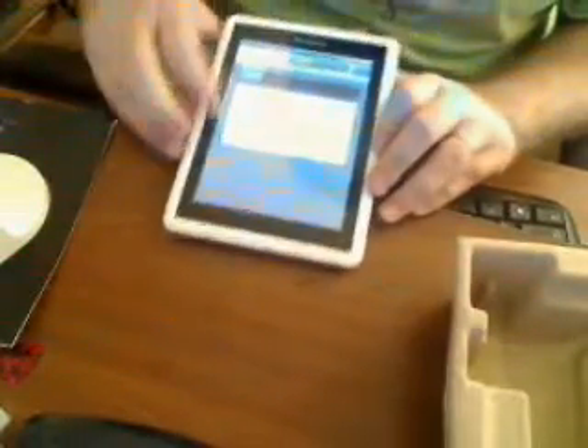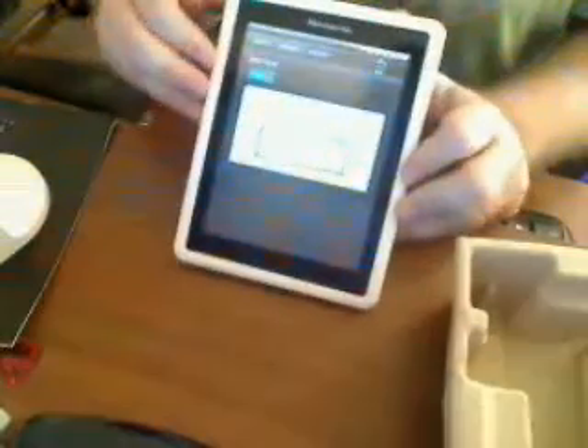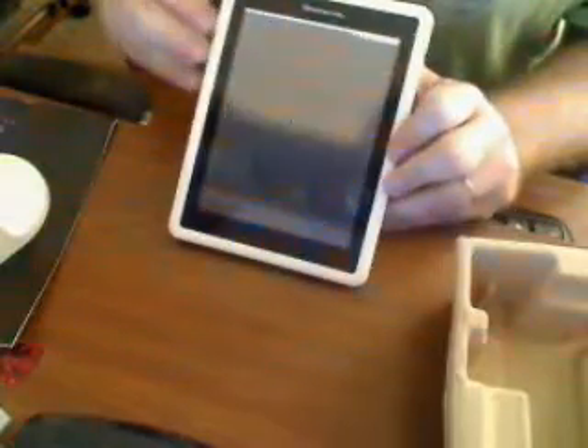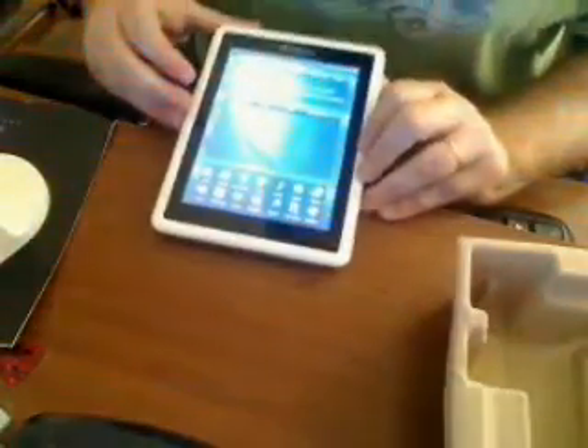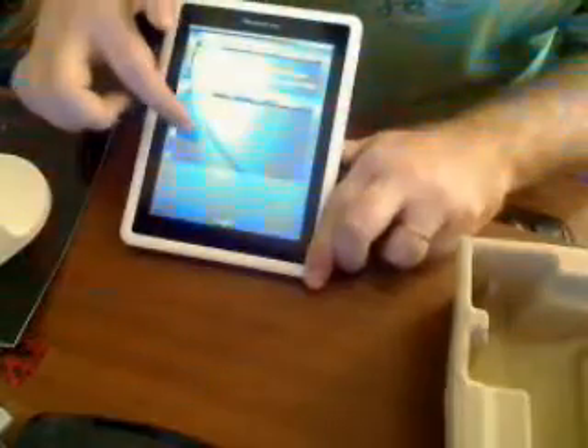Let's turn this on now. I just restored it to factory default, so let's have it update. There's a quick little update here and we'll go back to the beginning of the screen. Once I hook up Wi-Fi, it's going to download some basic free books right here.